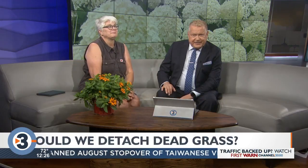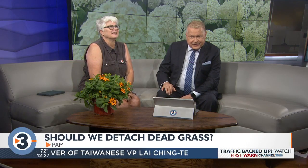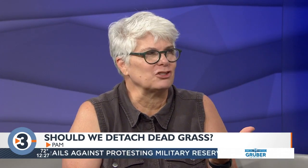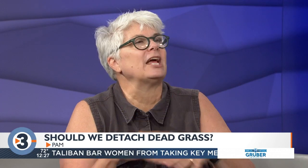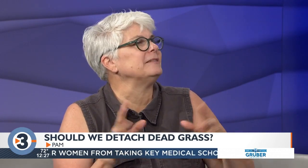Pam wants to know: should we dethatch our grass to remove the dead and make room for new growth? I'm not sure what's gonna happen with the lawns this year with all the drought. Now that we're starting to get a little rain, I would gently rake to get some of the dead stuff out. I don't know that I'd go to the extreme of dethatching because that's a tough process for the grass. Give the lawn some water — that's gonna be the biggest thing. If the roots are still viable, the water will get the new grass going. It has been greening up a little bit, especially where lawns weren't in full sun.